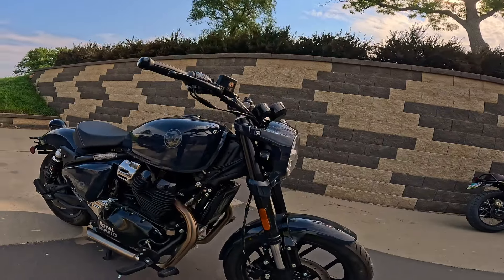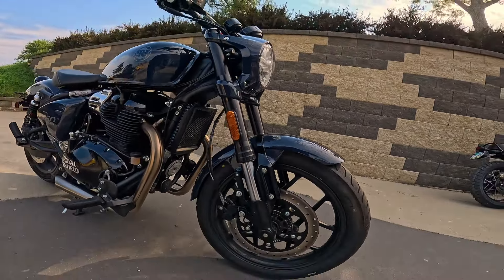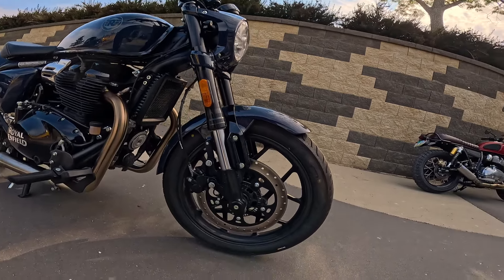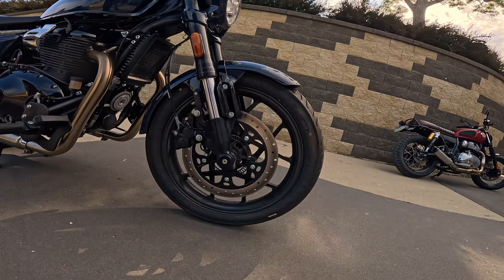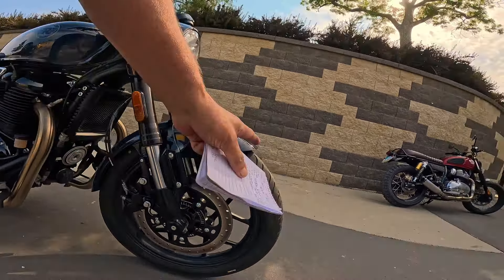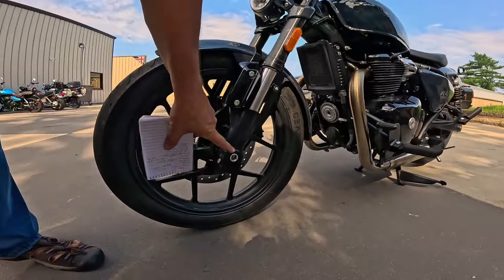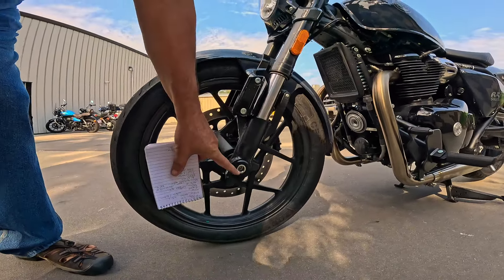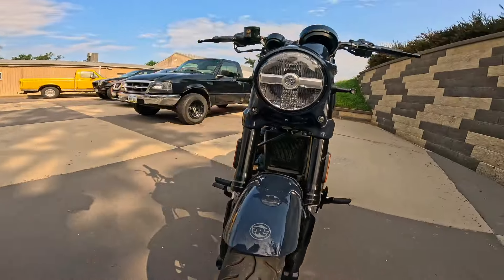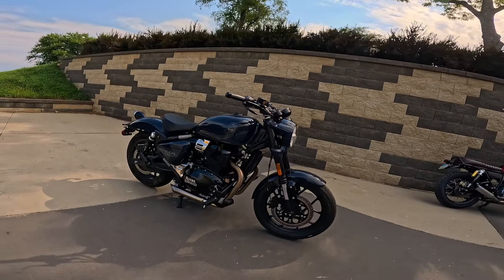Front suspension is an inverted Showa fork, 43 millimeters — I think it's 4.4 inches of travel, about 109 millimeters. There's a massive 320 millimeter disc brake on the front with a dual piston Brembo caliper on these beautiful mags and tubeless tires, of course. I love the way this looks, especially this part right here — the line goes right down. They've got this protector to cover up the tubes. Just a really neat system. You can really tell it in the handling too. I'm really impressed with that.